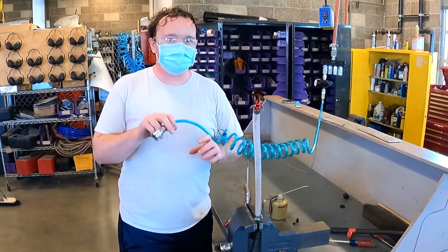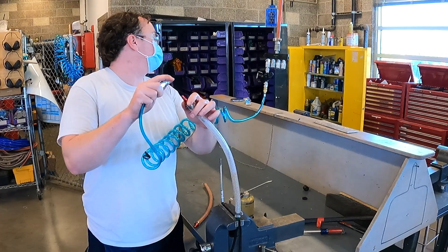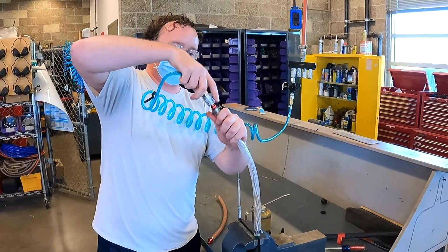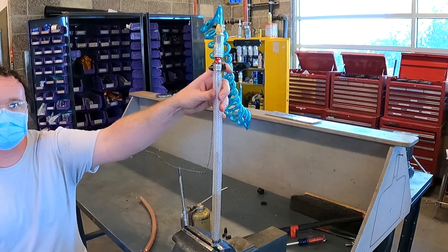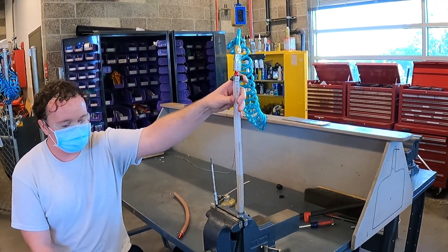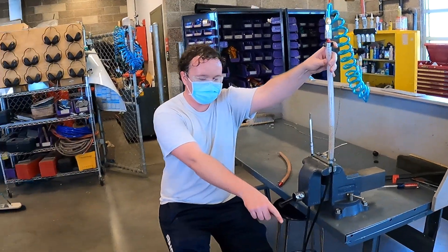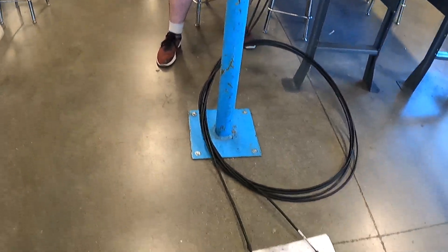We have 100 PSI on tap — we don't want to put that in there, so we regulate it down. Currently I am running 70 PSI. I'm going to connect this and air pressure is going to be forcing the oil down with 70 PSI of pressure. That is going to put a lot of pressure on the oil and force it through the cables slowly but surely. Eventually we will see a little stream coming out of the end piece down on the ground, which we have a rag to catch all the excess oil.